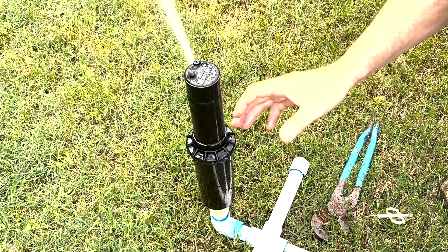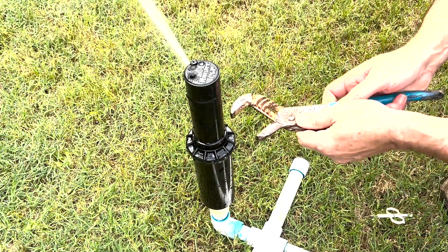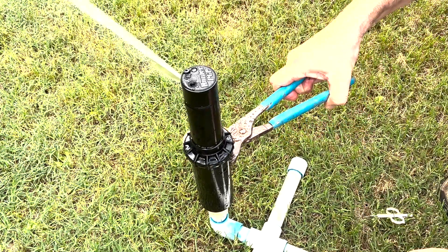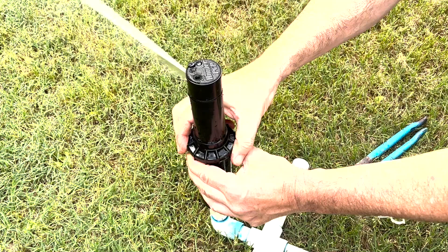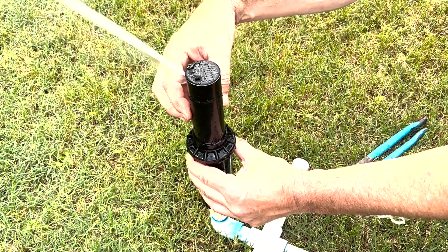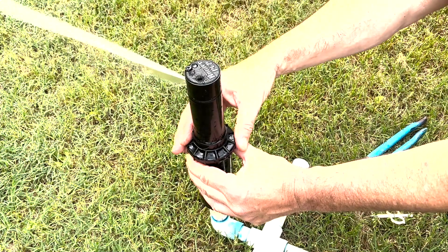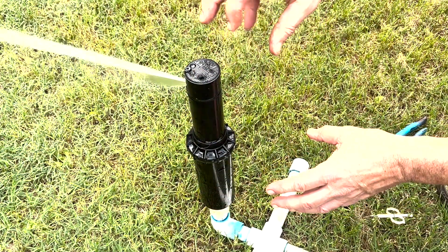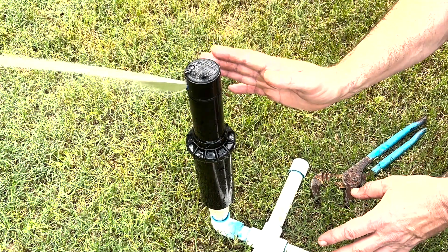The next best thing that we can do is dig up the top of the head and then use a set of channel-lock pliers to grab the body and make your adjustments that way. You can also take this apart, pull this whole bit out, move it around, and drop it into different gear notches to adjust that. It's a more difficult technique — it takes several tries to get it just right, and sometimes there's not the fine-tune adjustment that you can do.